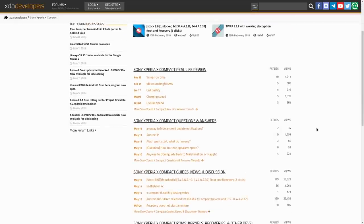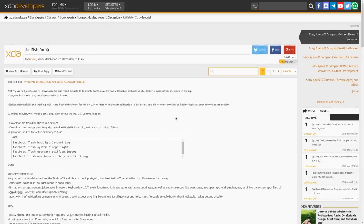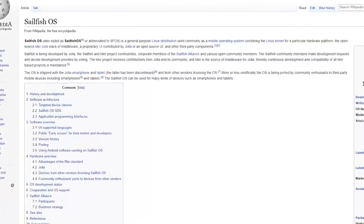So I was browsing the XDA forum with my phone the other day and I came across a thread called Sailfish for XC. It turned out to be exactly what it said in the title: a community build of Sailfish OS for my phone, Sony Xperia X Compact. For those of you who don't know what Sailfish OS is, it's a Linux distribution based on an open source backend with a proprietary UI made by a Finnish company called Jolla.